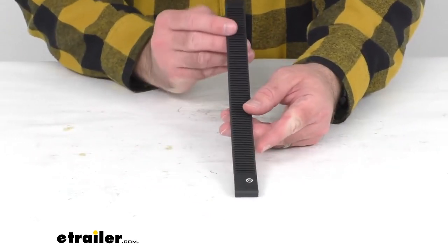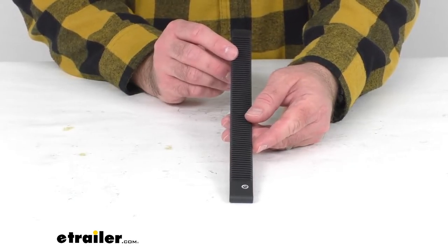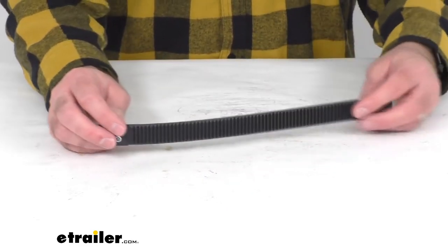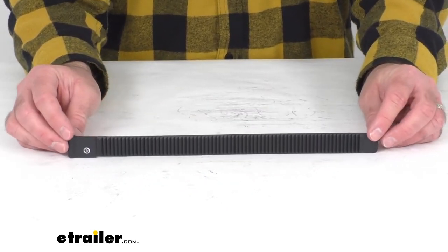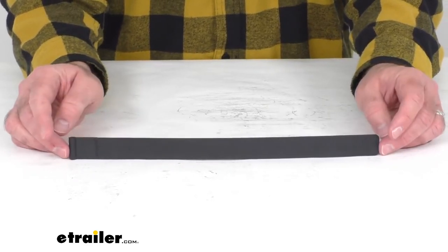This strap fits all Swagman Escapee and semi bike racks with the black colored wheel straps. This includes one replacement wheel strap, so you will need to purchase additional straps if you need more than just one.